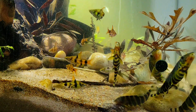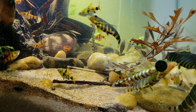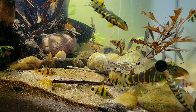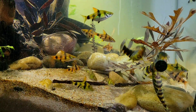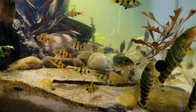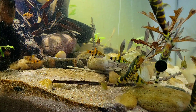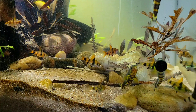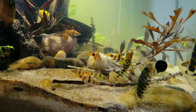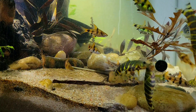I have a group of 15 golden dwarf barbs, and it's a good mix of male and female. The females have a more rounded body with a yellow gold color, and the males have a more streamlined body with a rose gold color. I just love the way they look and how those black markings really pop against the background of rose gold or yellow gold.